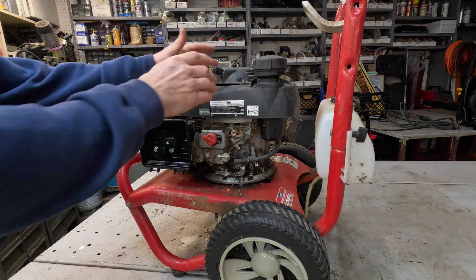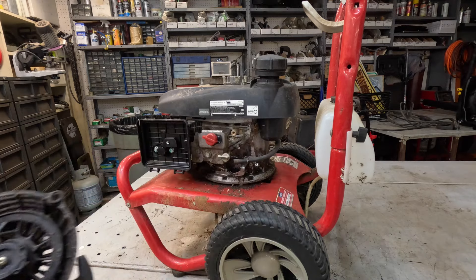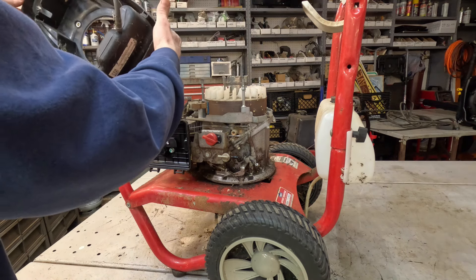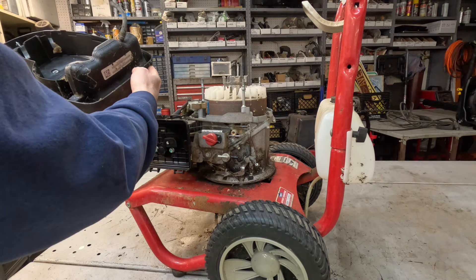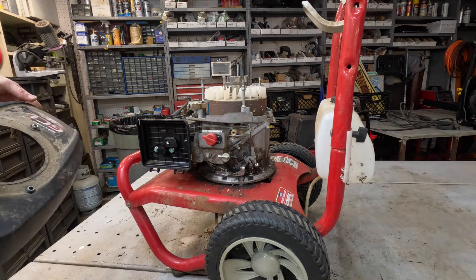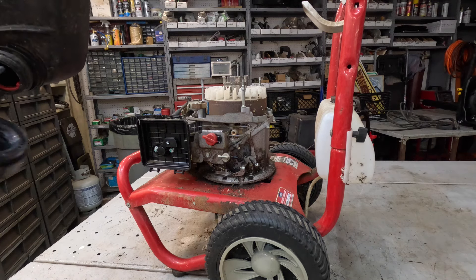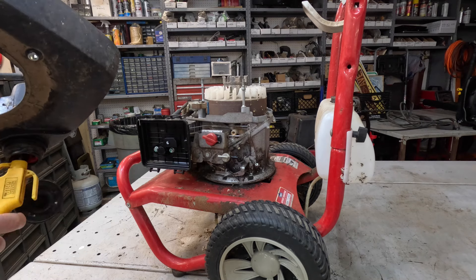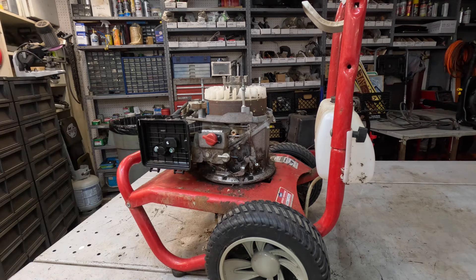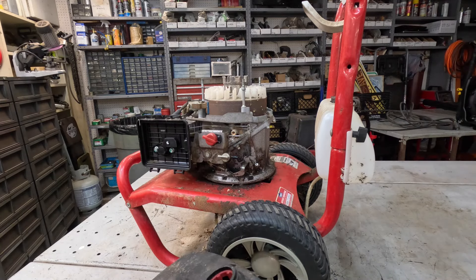I always try to look out for creepy crawlies from something that's been sitting in the shed for a long time. There's got to be some creepy crawlies in here somewhere. Looking in here real good to make sure nothing's hiding ready to pounce - looks pretty good. I'm going to take my air hose and blow the fuel tank out, give it a little puff right there, and clean that screen in the bottom of the tank. That looks pretty clean - nice and clean!